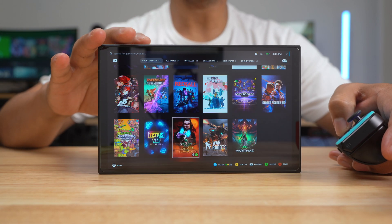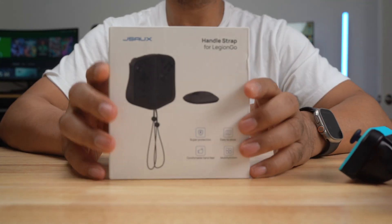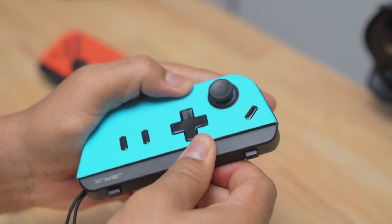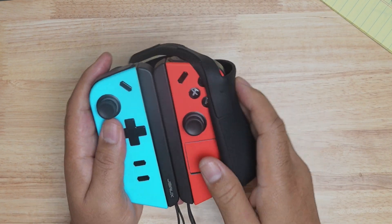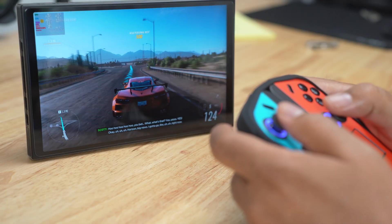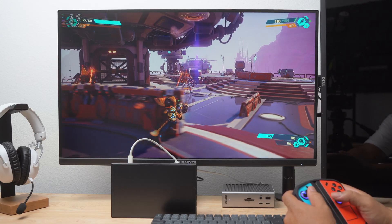In case you are wondering, the Legion Go does work with Bazite without the controllers attached. I purchased a JSOX handle kit for my Legion Go. It uses magnets to connect the left and right controller together so they feel like one controller. It also comes with a silicone protective cover that fits over both of them. The setup made me feel like I was using a standard controller.